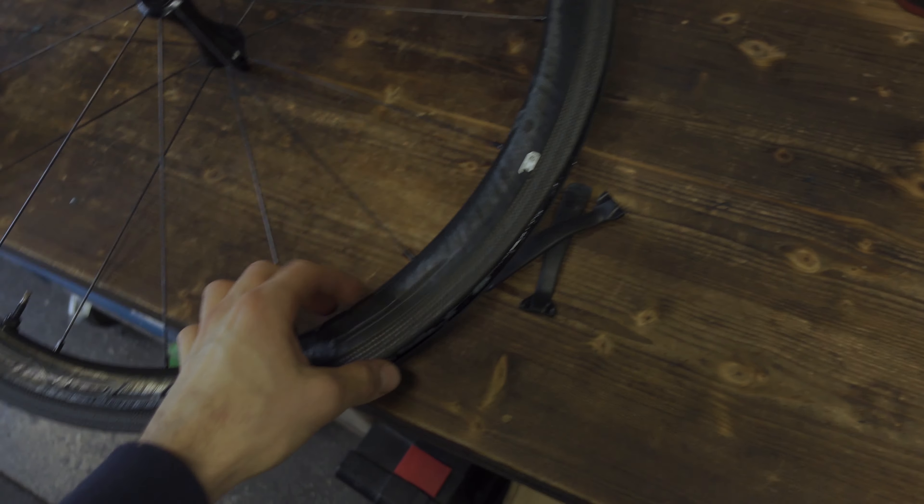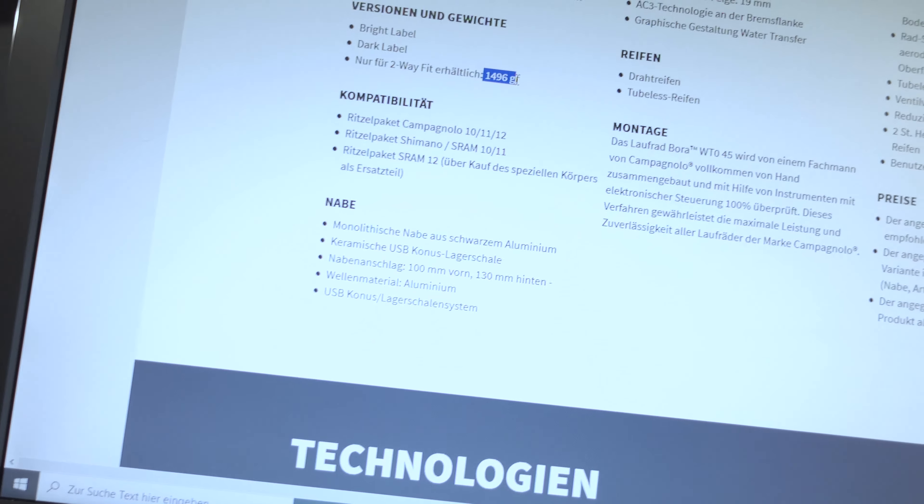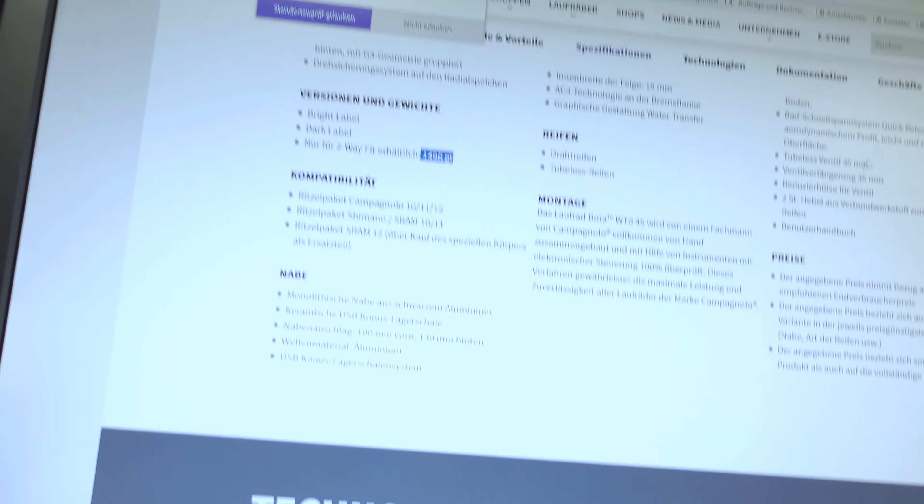So, whether to get the 33s or the 45s — this is the front wheel here. The only real differences are the rim depth, of course, and then the weight. The 33s are 1395 grams for the pair, and the 45s are 1496 grams — a difference of 101 grams.